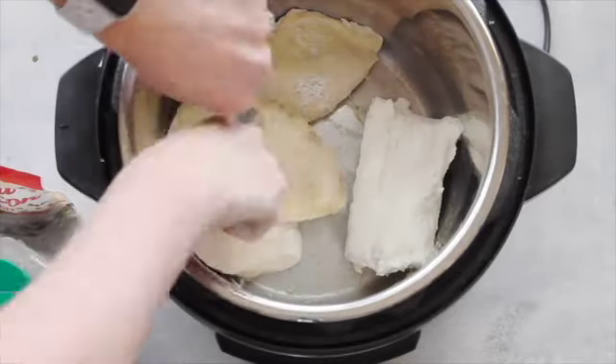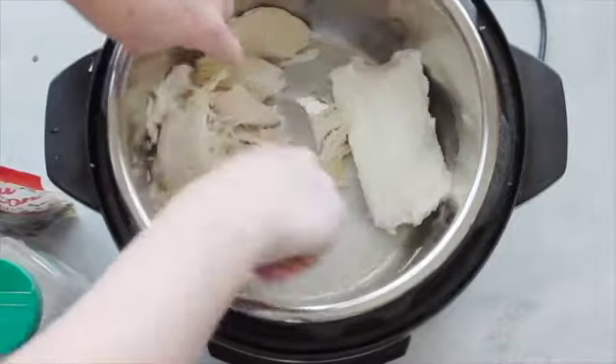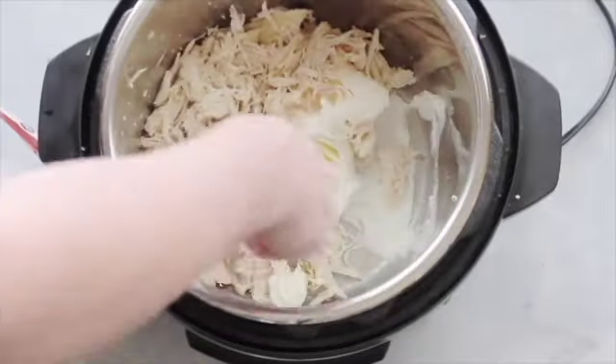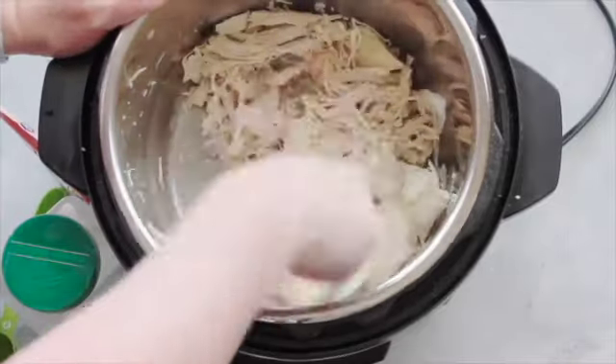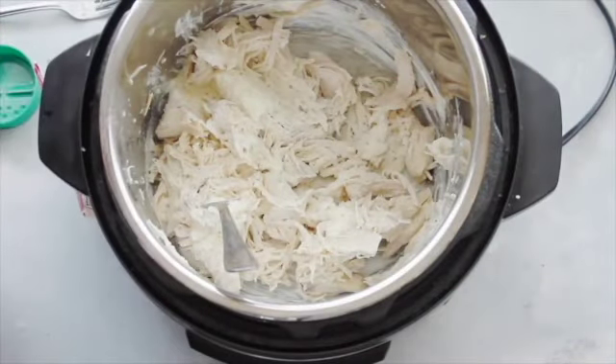Next I'm gonna take one eight-ounce cube of cream cheese and put it in the bottom of my Instant Pot. My Instant Pot is still hot, so that's why I put the cream cheese in there — so it can melt a little. Then I'm just gonna shred my chicken. When you're all done shredding, go ahead and mix your cream cheese in with it.